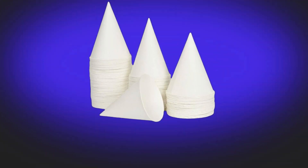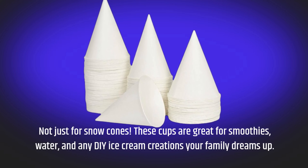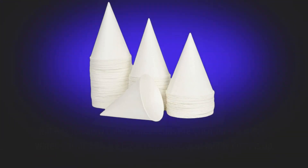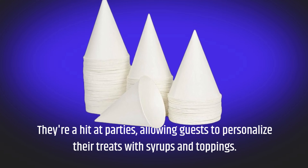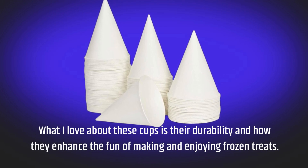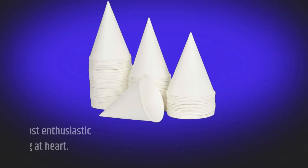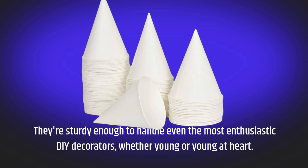Not just for snow cones — these cups are great for smoothies, water, and any DIY ice cream creations your family dreams up. They're a hit at parties, allowing guests to personalize their treats with syrups and toppings. What I love about these cups is their durability and how they enhance the fun of making and enjoying frozen treats. They're sturdy enough to handle even the most enthusiastic DIY decorators, whether young or young at heart.